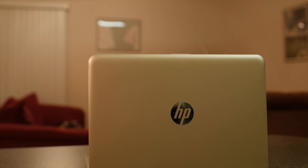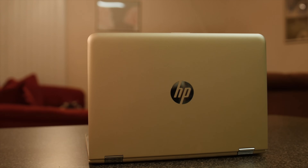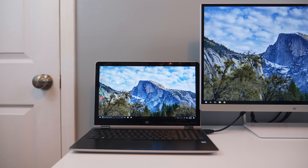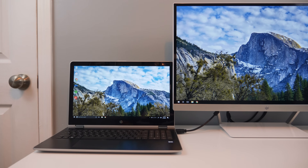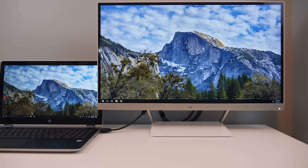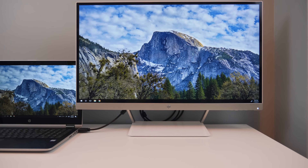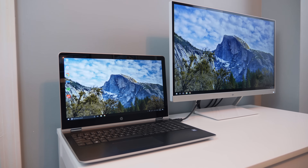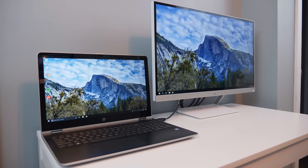Last year I reviewed the 13-inch HP Pavilion X360, which was one of the best budget laptops for students. In this video I've teamed up with HP to showcase the new 15.6-inch HP Pavilion X360 laptop along with the HP Pavilion 27-inch monitor. This combo is what I like to call the ultimate HP setup for under $1,000 because it's not only great for productivity but it's also a lot of fun.